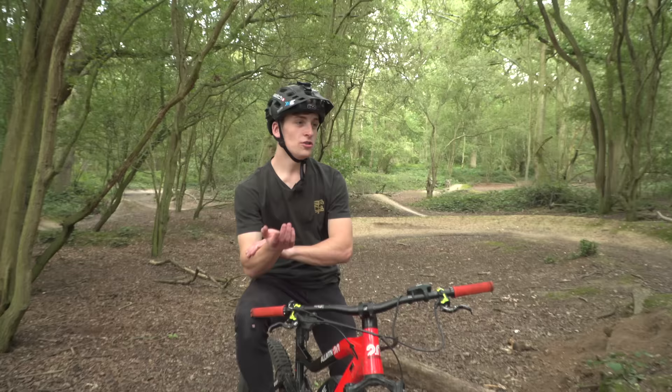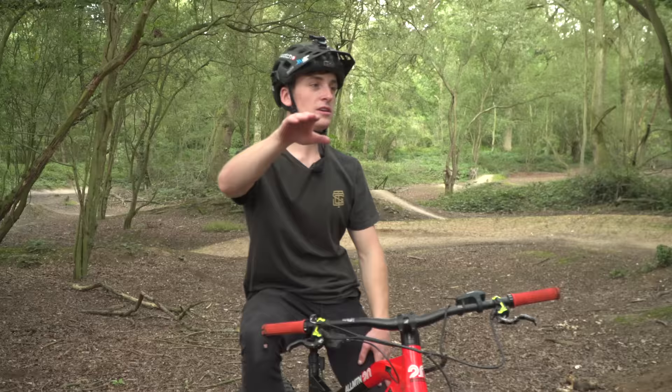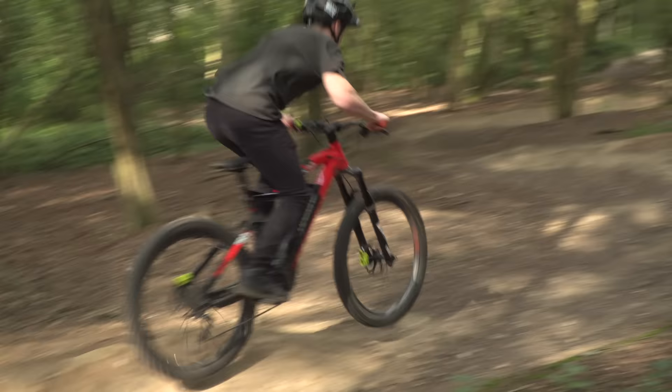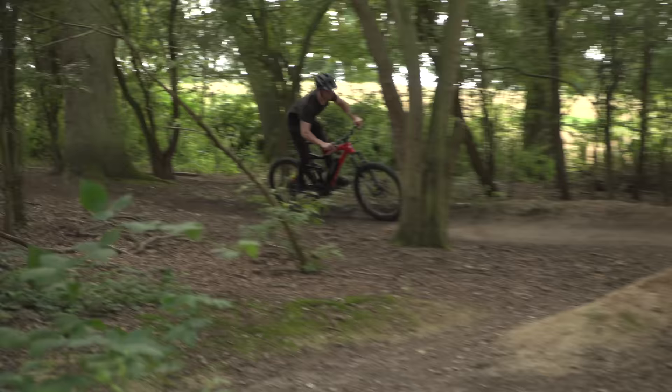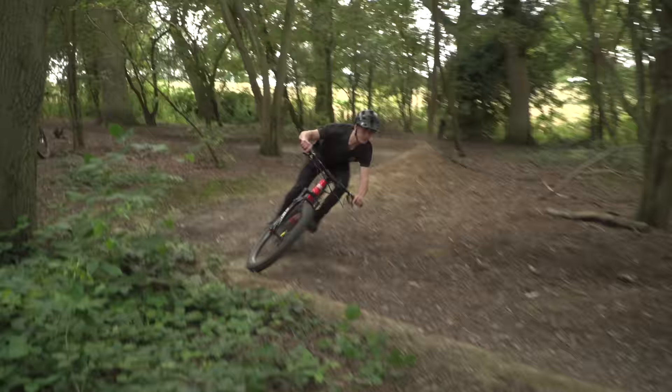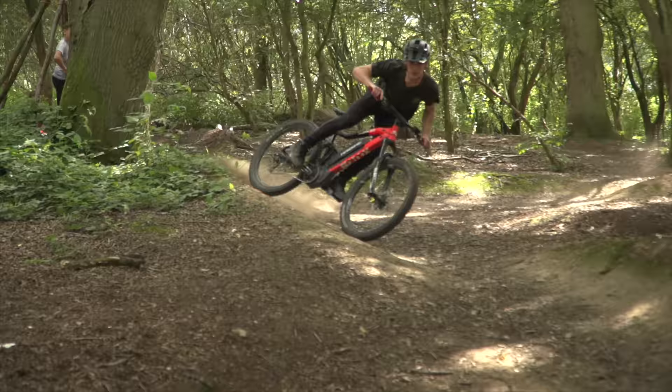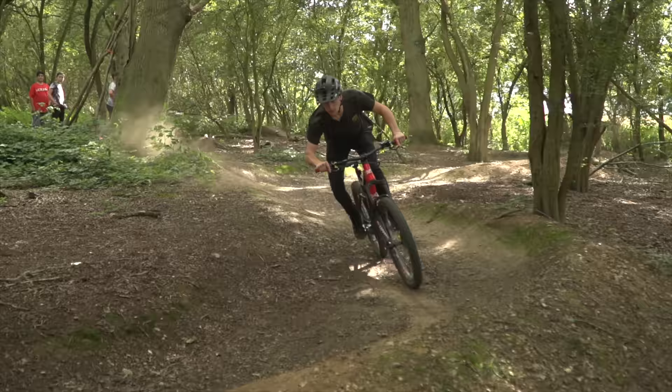For a cutty, you're going to want to cut off the entrance of the berm, hit it kind of at the midpoint. Cut the entrance and pump. As you can see, I'm aiming for the middle part of the berm, pumping as hard as I can just as I get to the berm. Back wheel loses grip, fires — looks sick if you're going to be filming stuff, so you should definitely do that down in the trail for some fun.